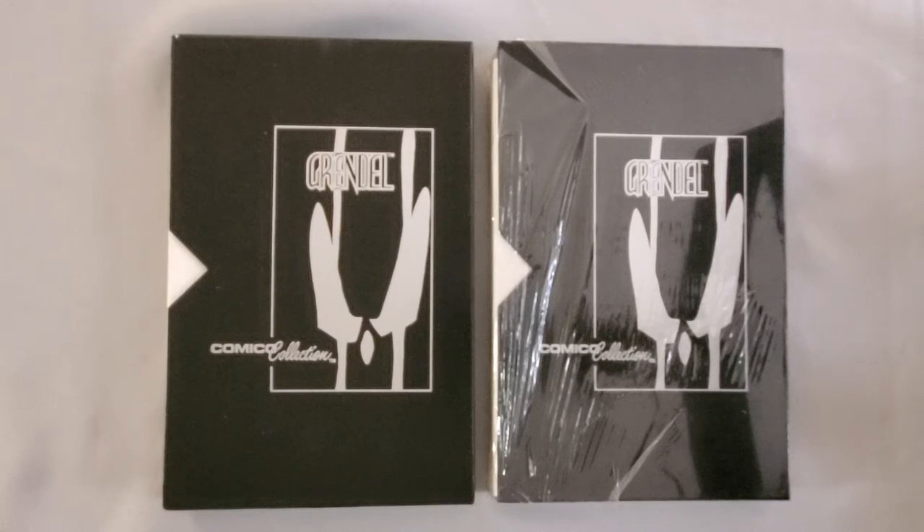I got a pretty good deal on eBay the other day and figured it was a pretty cool thing to talk about and I could do kind of an unboxing. So what we're looking at right now are a pair of something called the Comico Collection, which is a box that Comico put out. It was on store shelves in comic shops in November of 1987, to celebrate the five-year anniversary of the publisher.